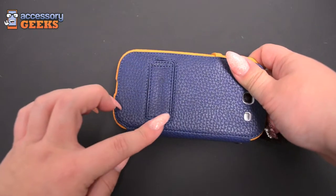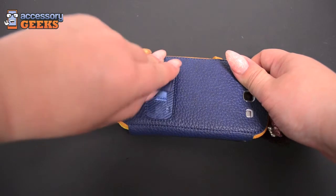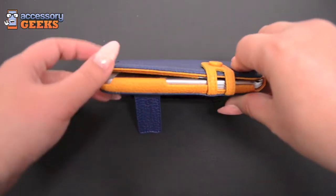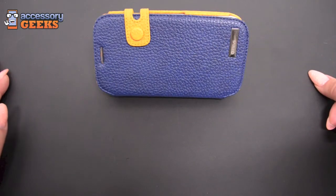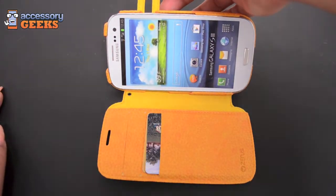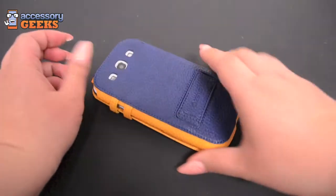It also has this nice neat kickstand which is magnetic — you can just prop it out so that you can watch videos or maybe just keep it propped up on your desk while you're using it. That's a pretty neat and cool feature to have.